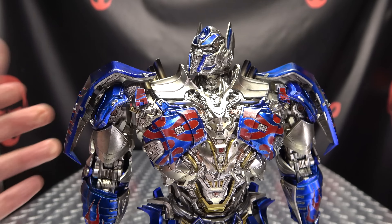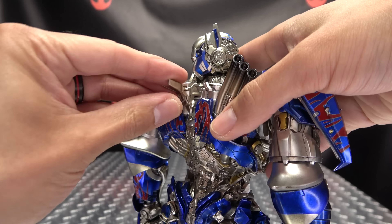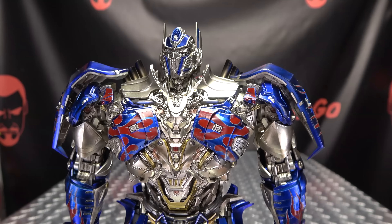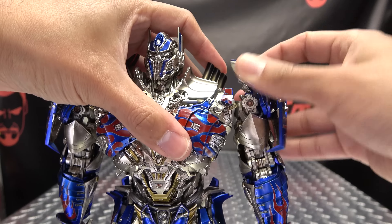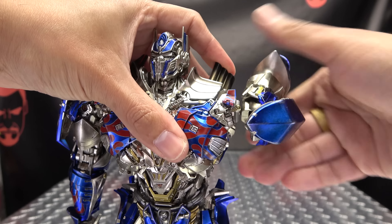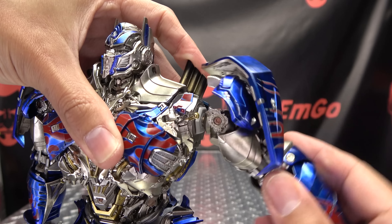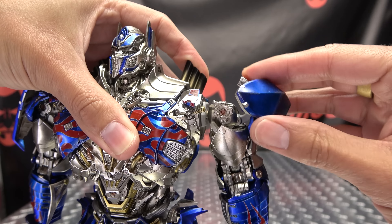Now, articulation-wise, these figures have a ton of articulation. The head is on a ball joint — you can do your wiggly waggly. The neck itself is also on a ball joint, so all of that can wiggle and waggle around. It can look up, do total squirrel, look down. The head can rotate — you can get a full 360, although these collar pieces do get in the way a bit. That's pretty much as far as you can go.